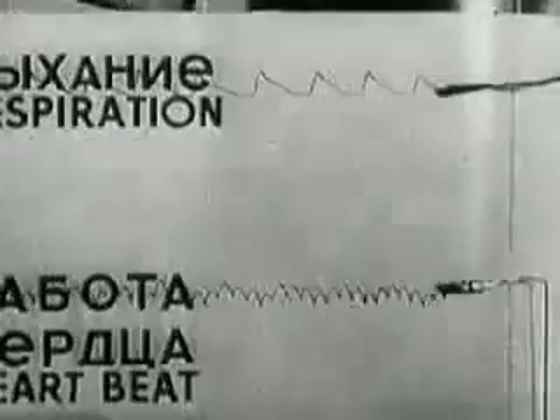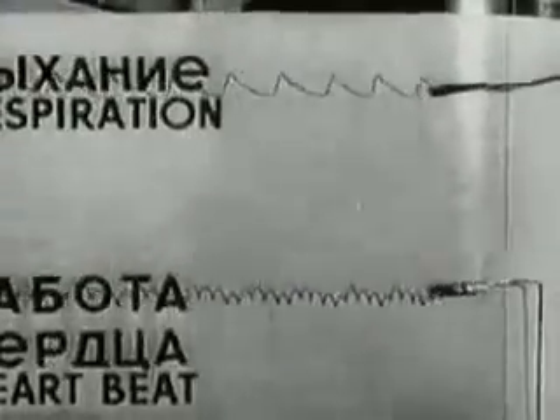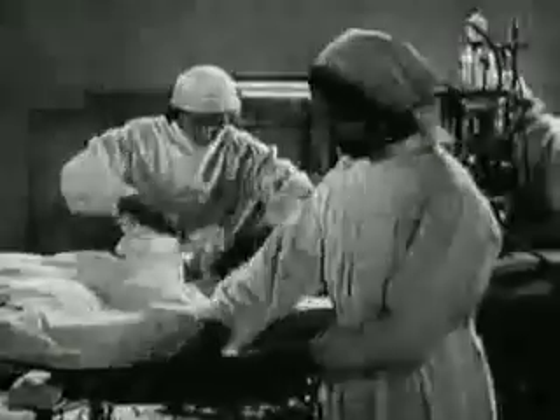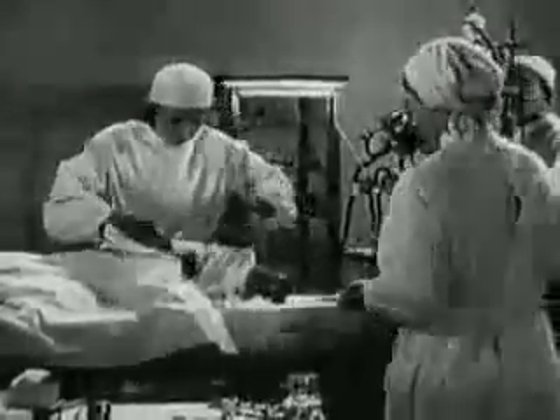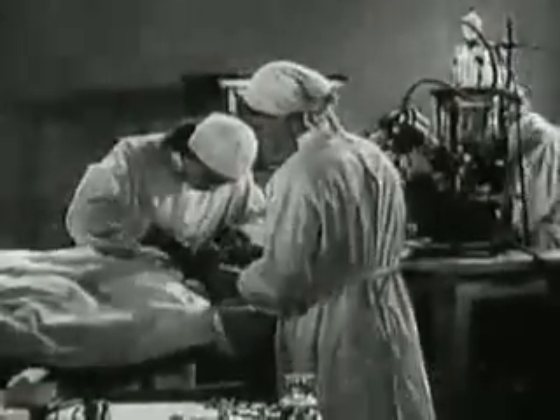The pulse and breathing are normal. The experiment begins. All the blood is drained out through the carotid artery.